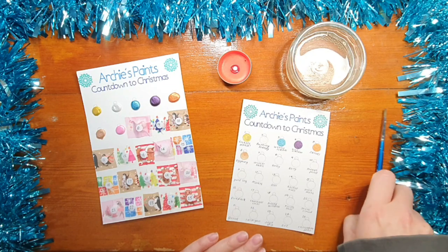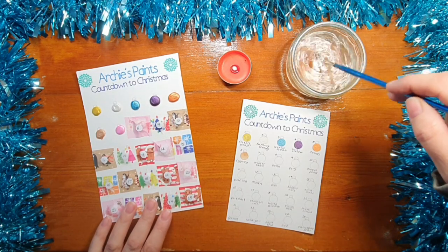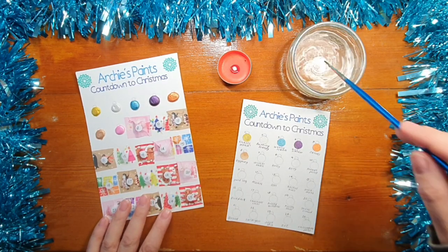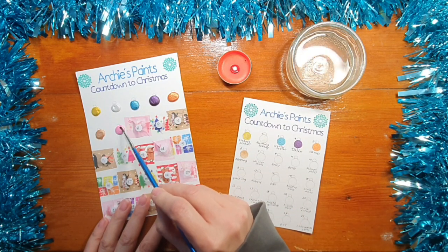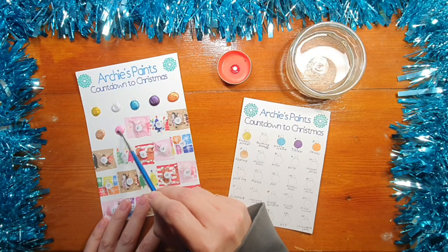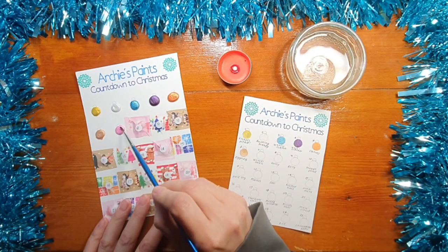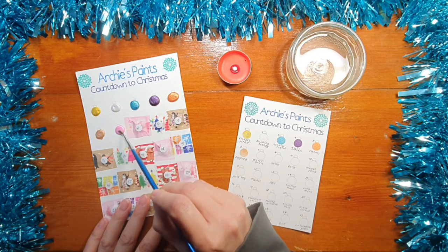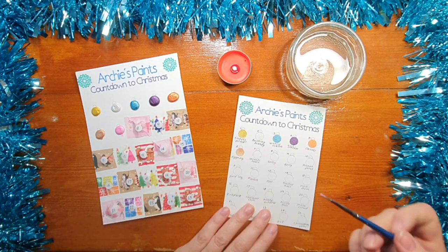So this one is called Winter Smile, so let's see what happens when we get it wet. Get a bit more — there we go, that's got the mica moving. Let's see if we can get a bit of pigment — oh yeah, that one works nicely, all right, here we go.